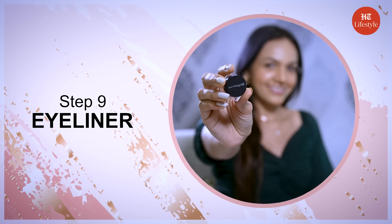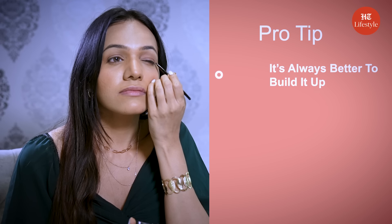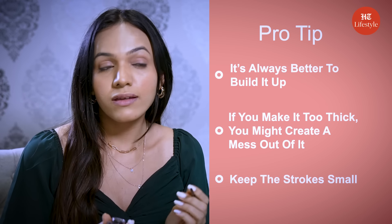Step 9 is eyeliner. Here we are using a gel eyeliner. Start with a line above your lashes, using small lines and strokes. It is always better to build it up gradually — if you make it too thick, you might create a mess. So keep the strokes small.